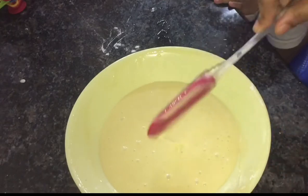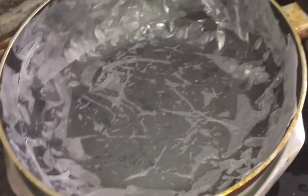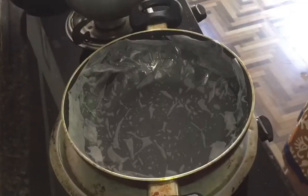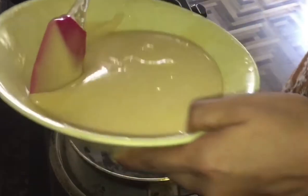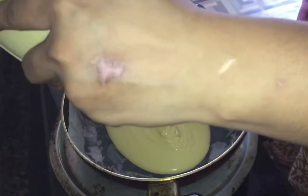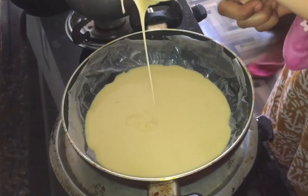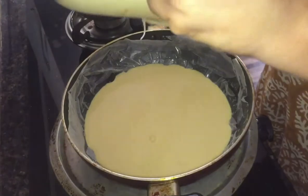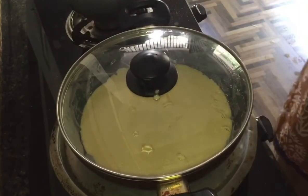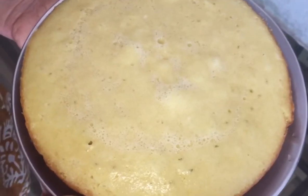Now we are going to mix the cake batter and make it soft. We are going to add it to a sauce pan on high flame. Now we are going to add the batter and bake it for 45 minutes. Now the cake is ready.